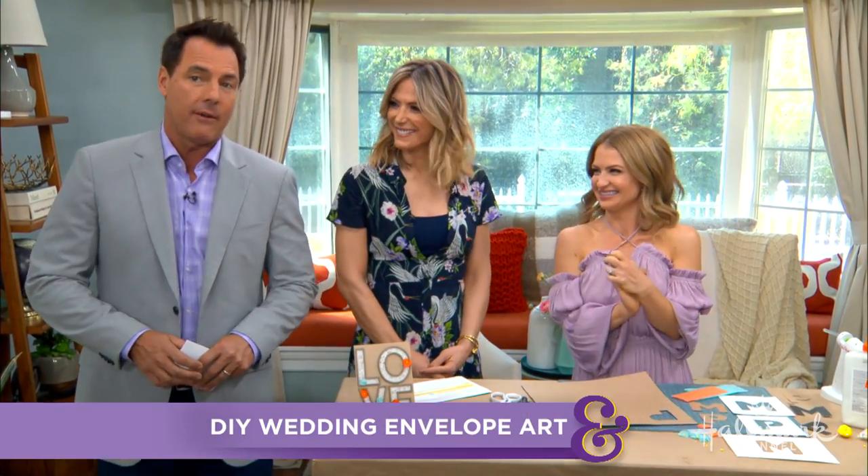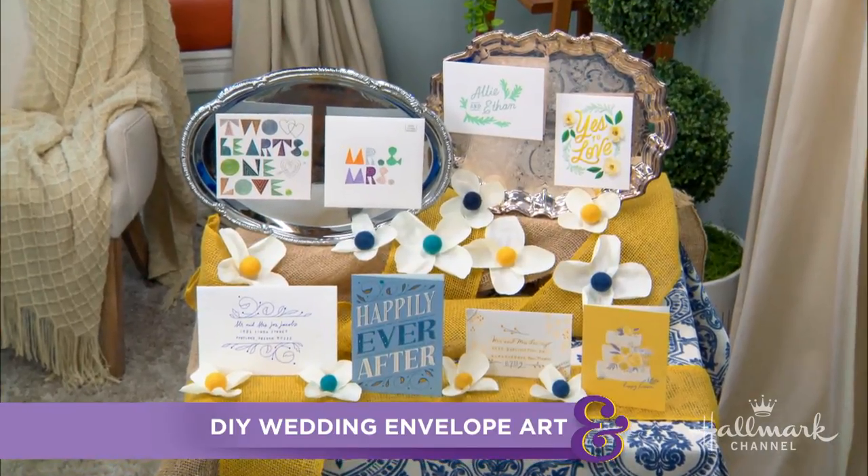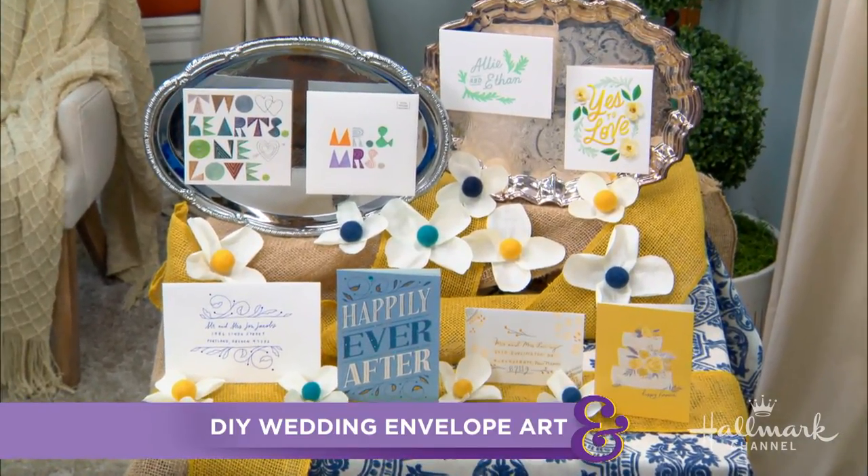Welcome back. Maria is here. She has some tips for giving our wedding card envelopes the extra special touch. And with this special touch, she is pushing the envelope when it comes to designs.